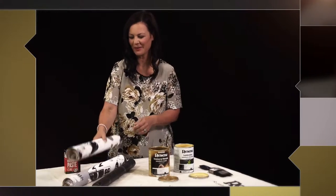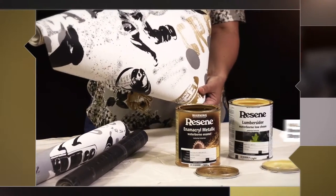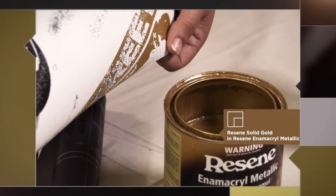Start with choosing your wallpaper. These ones are from the new Razine Boys and Girls collection. Once you've done that, find a paint to match. I've gone with Razine Solid Gold, it's from the Kids' Color range.